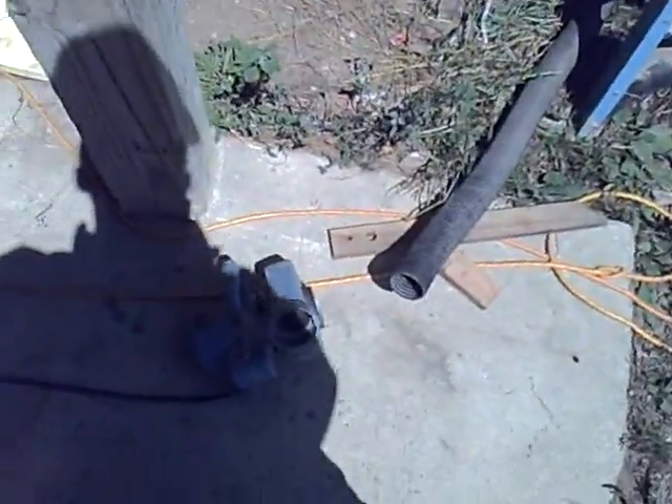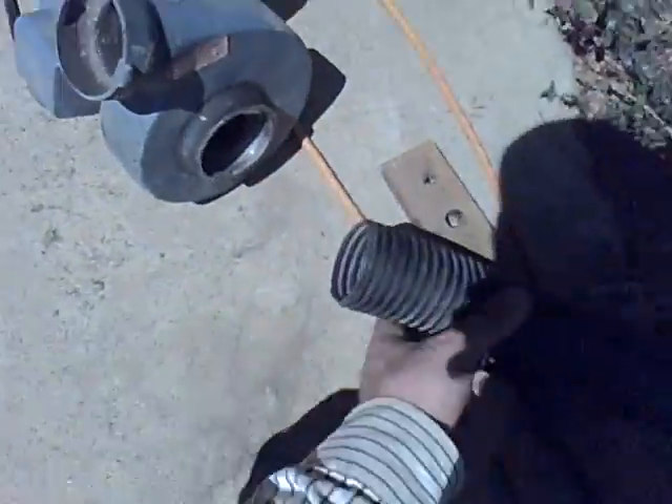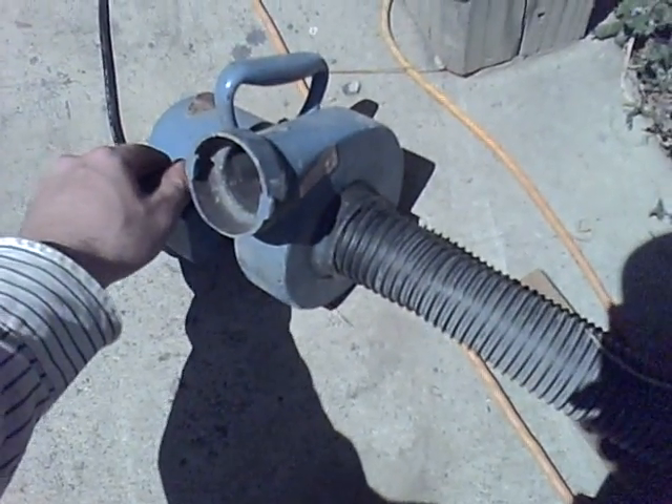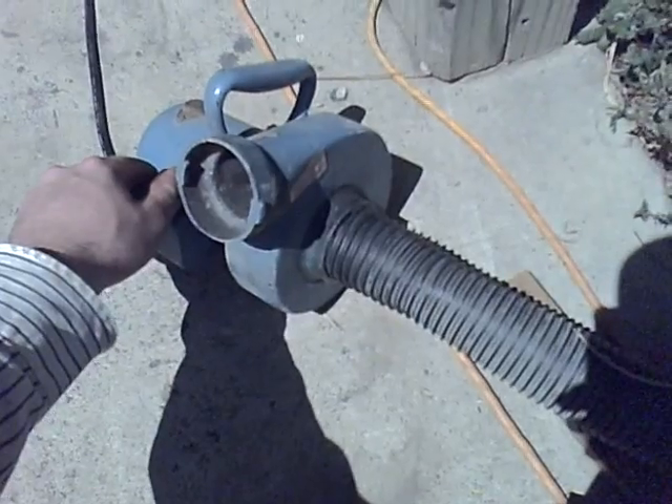So we're going to test out this little blower. I've got the shop vac hose hooked up here, and we'll just hook it in here and switch it on. It's pretty loud, but you'll see how much water it can pull out of the bucket.